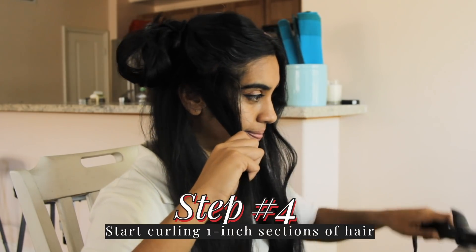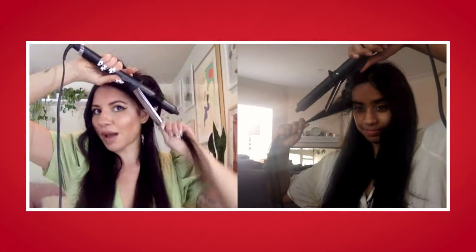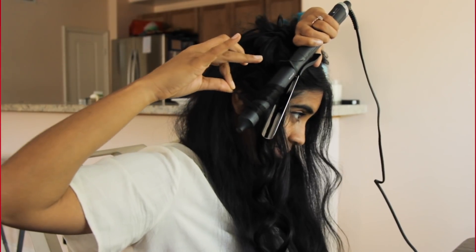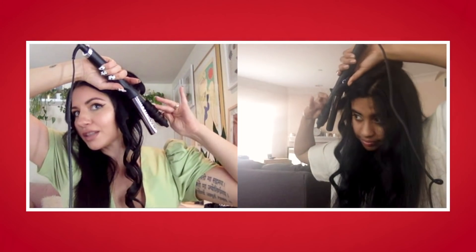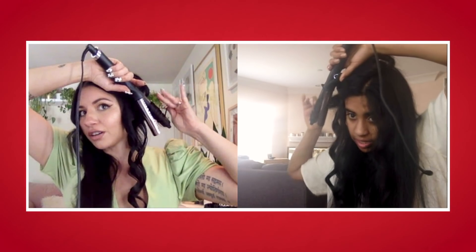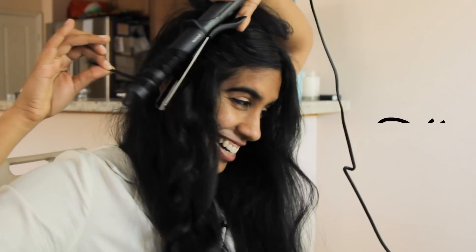We will point the iron down and wrap the hair around the curling iron. Use another finger to tap, tap, tap to see when it feels hot — otherwise you don't know, and you end up being like the girl on the Ellen show. I don't want to be her. Once it feels hot, we just release.